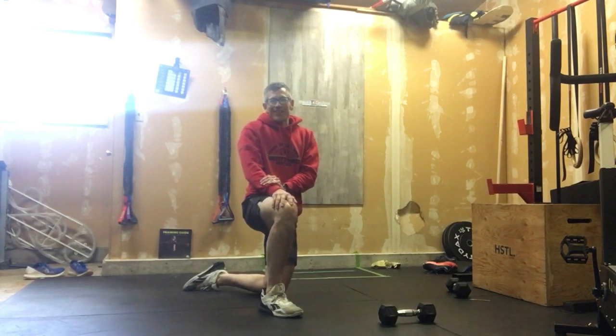There is a bonus workout coming up on Saturday, which is part of Victoria Day weekend — a special workout we always do at Whitey's.